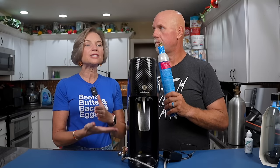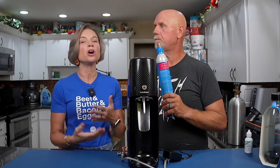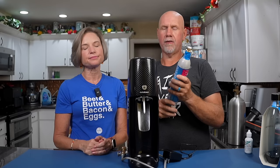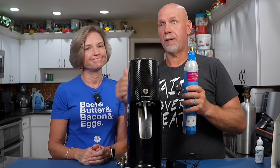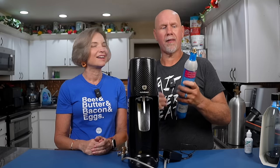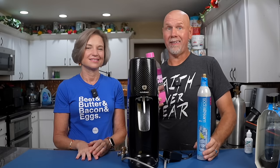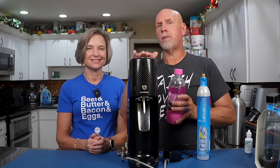This is not our first SodaStream. We had one when the kids were young hoping to save money, but in our experience we never got as many bottles of seltzer as they promise on the label. They say this cartridge will do 60 liters. In our experience — and a lot of other people's experience — using the SodaStream on the lowest fizz level, you get maybe 20. And usually the last couple aren't very fizzy.